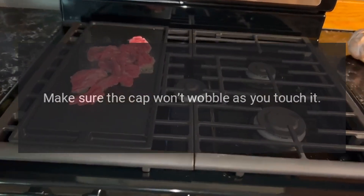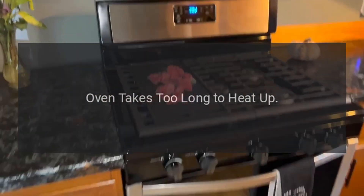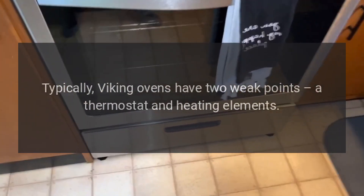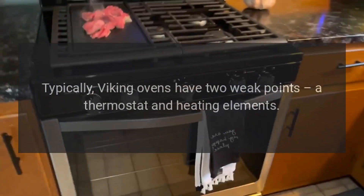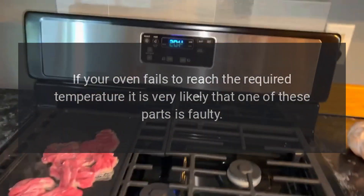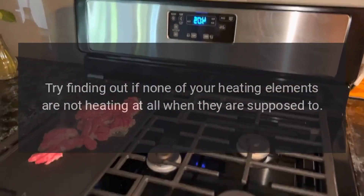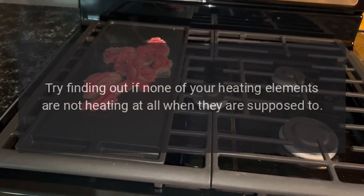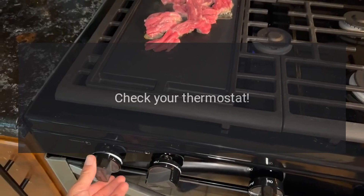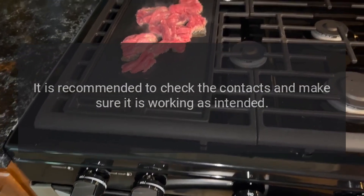Make sure the cap won't wobble when you touch it. Oven takes too long to heat up. Typically, Viking ovens have two weak points: a thermostat and heating elements. If your oven fails to reach the required temperature, one of these parts is likely faulty. Check if any heating elements are not heating when they should be, and check your thermostat contacts to make sure it is working as intended.